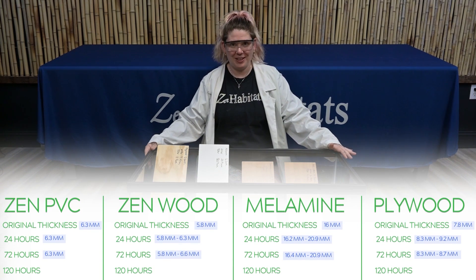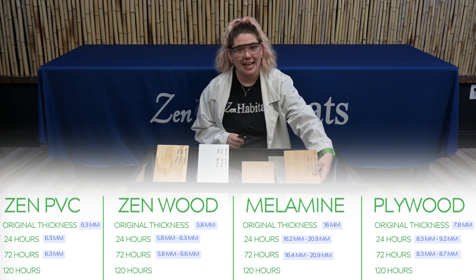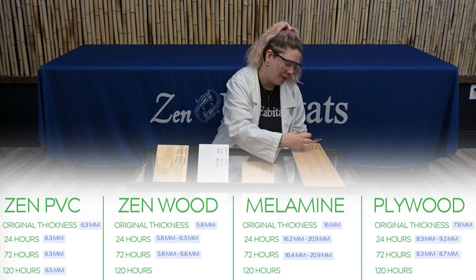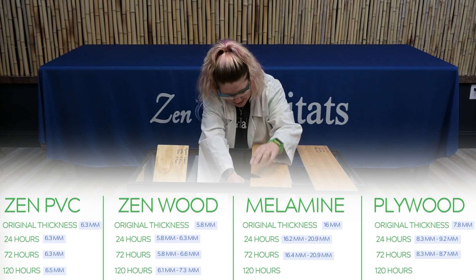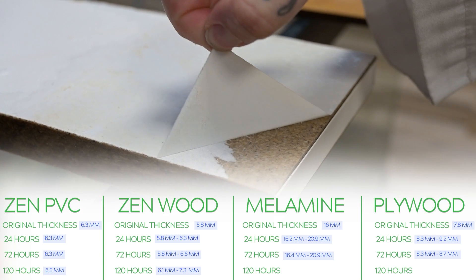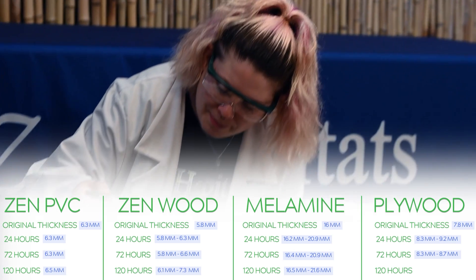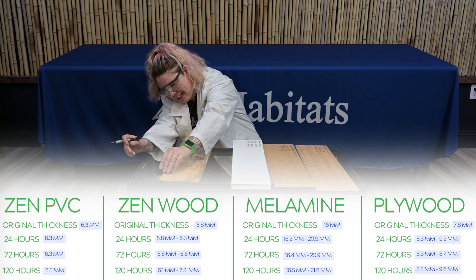It has been 120 hours since we started this test, and you can see the nastiness happening in the water. Starting with our PVC Zen material — it's at 6.5 millimeters; we started at 6.3, so there's about a 0.2 millimeter difference. Our bamboo laminated MDF dry side is at 6.1, saturated side has grown to 7.3. Next, our melamine — it's so bubbly, the veneer is completely off, just peeling right off. The saturated side is at a whopping 21.6 millimeters. Our plywood's dry side is now at 8.5, saturated side coming in at 9.6.